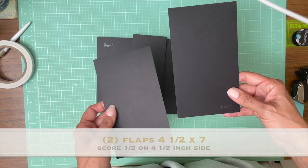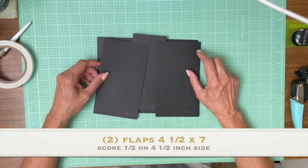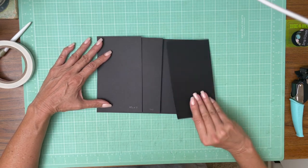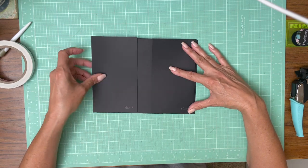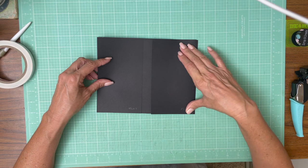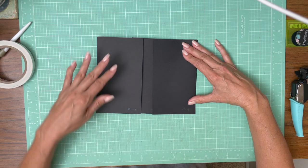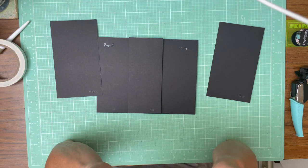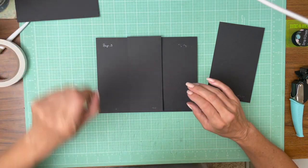These flaps are four and a half by seven. You're going to score a half inch on the four and a half inch side. The idea is when the flaps are closed, you're going to have part of this belly band exposed. So the idea would be that there's a magnet on either side holding each one of these flaps closed, but I'm going to test it real quick. I may need to make this belly band a half inch wider.